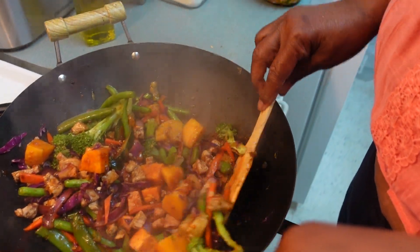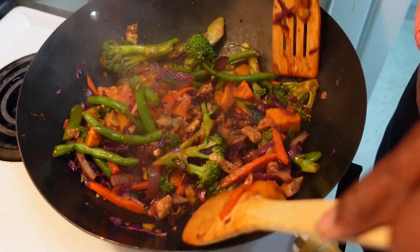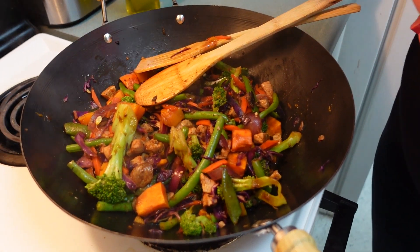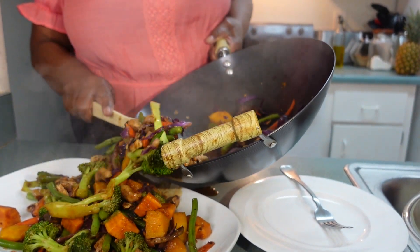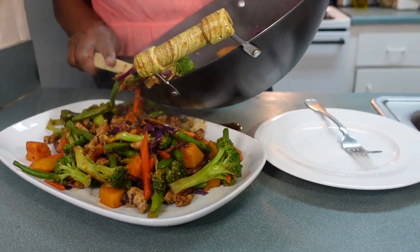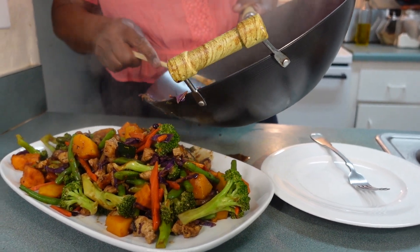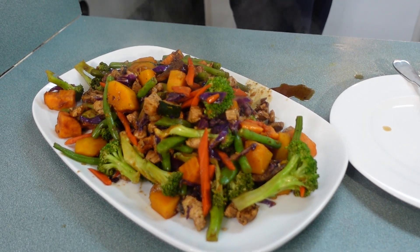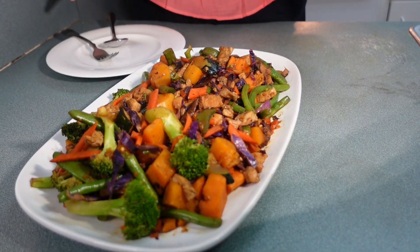This took less than ten minutes once all the vegetables and everything are prepped. The longest part is the prepping, but once everything is prepped and you put it on the stove it takes less than ten minutes. Let me go ahead and serve this up. This is a meal you can come home and make in the evening — it does not take long at all, as long as you prep everything on Sundays. We have our protein, our vegetables, and everything you need for a healthy meal.